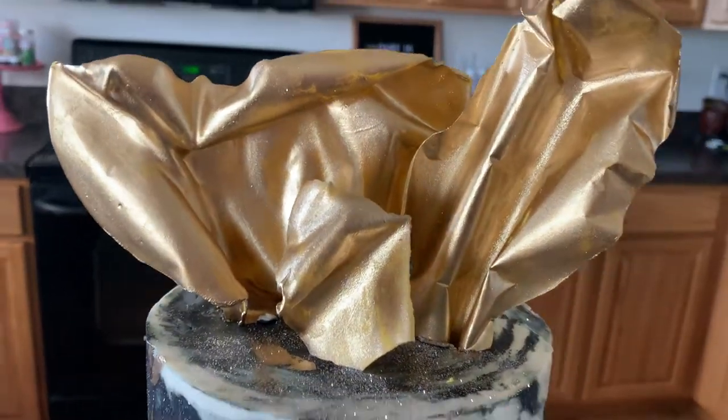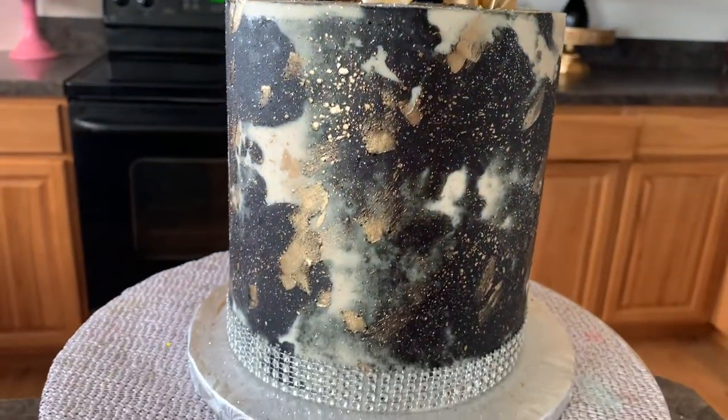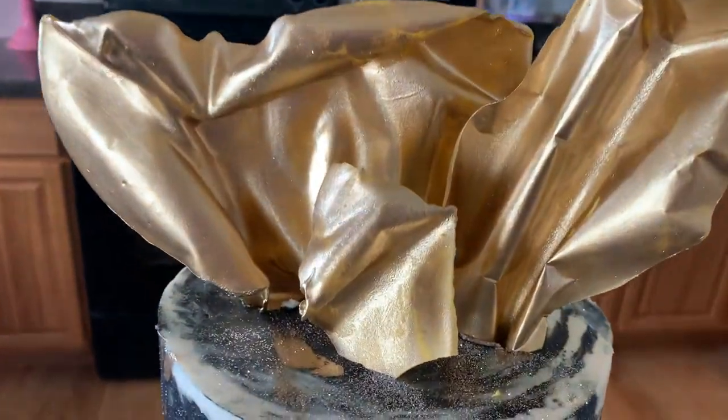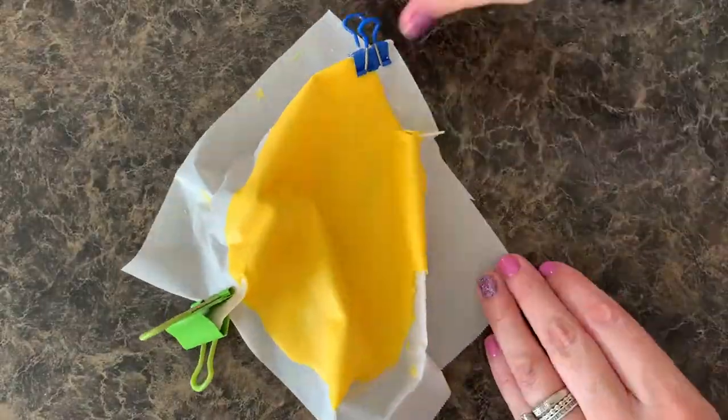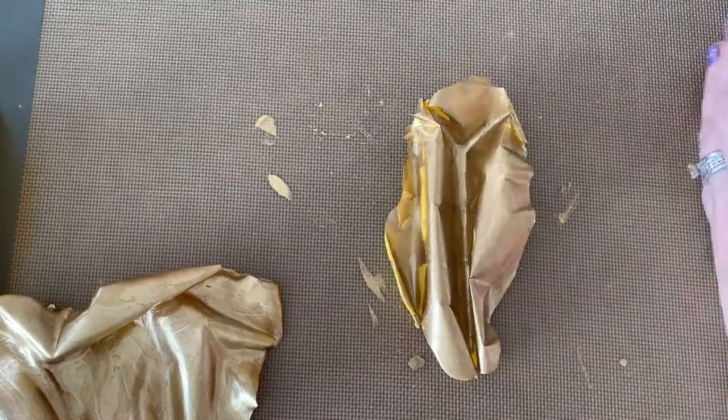Today is all about chocolate cells. We're making chocolate cells out of chocolate melts today. And you can call them chocolate cells, but we are actually making kind of more of a chocolate fan — that's what I'm going to call them anyway. And we're going to paint them gold just to make them that much more pretty.